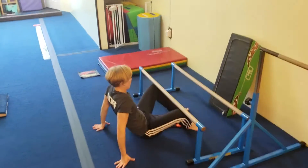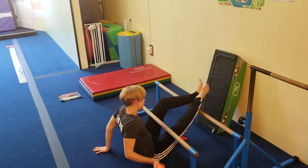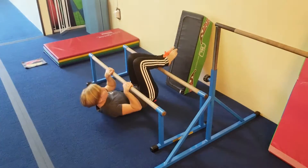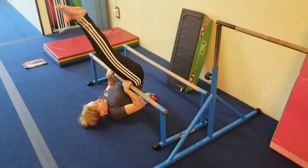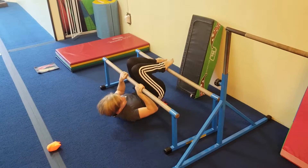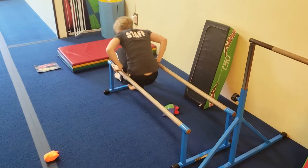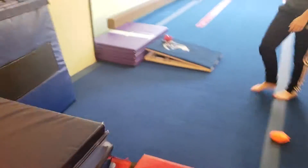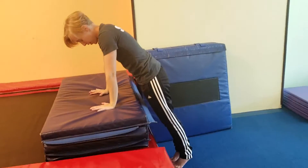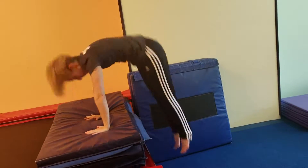At the next station, they're going to take a bean bag, put it in between their ankles, go all the way under the bars and try to bring their toes up and over their head and drop the bean bag — and they can try that with all the bean bags. Then at the next station, they're going to put their hands on the blue mat and with straight legs, jump their hips all the way up as high as they can.